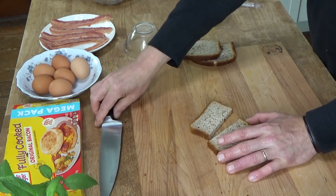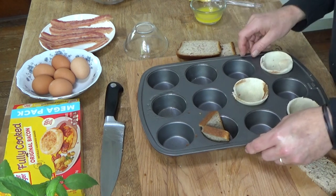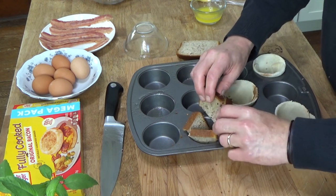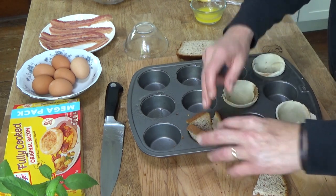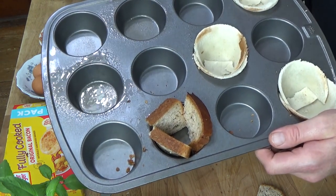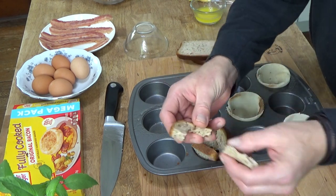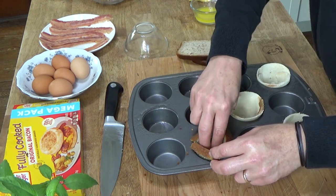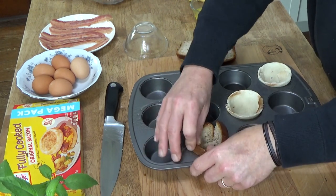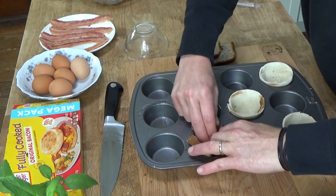I'm sure some of you are on a gluten-free diet, so maybe this will be helpful to you. Cutting it in half seems to help. I took three pieces of the bread, and now this last one — I'm going to remove the crust and see if I can mash the other piece down. Yes. And then I'm going to mash the sides of the bread against the walls of the muffin opening.